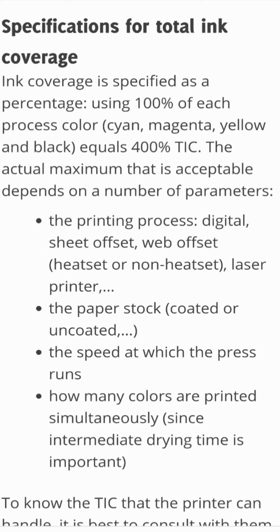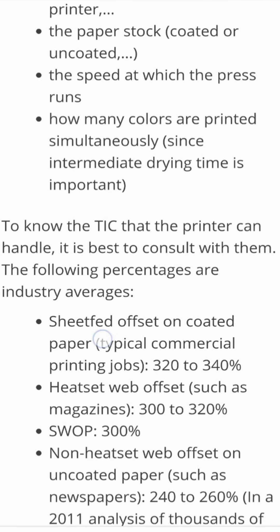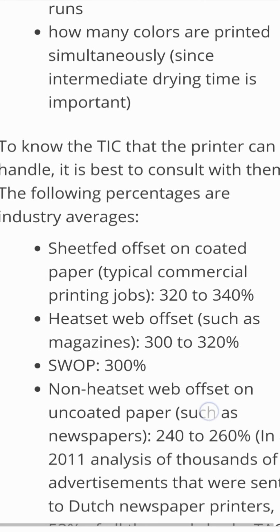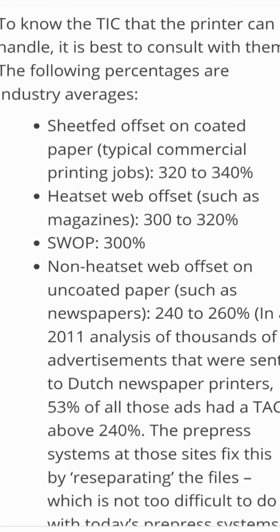The actual maximum that is acceptable depends on a number of parameters: the printing process (digital, sheet-fed offset, web offset, heat-set or non-heat-set, laser printer), the paper stock (coated or uncoated), the speed of the press, and how many colors are printed simultaneously, since intermediate drying time is important. To know the TIC that the printer can handle, it is best to consult with them.